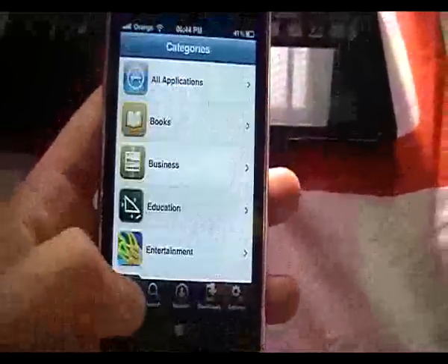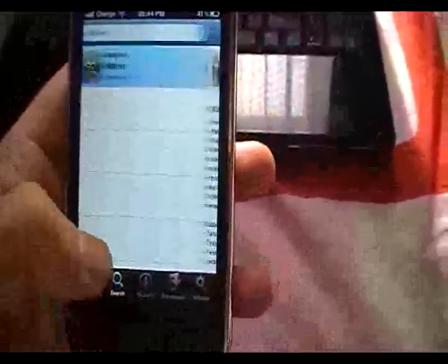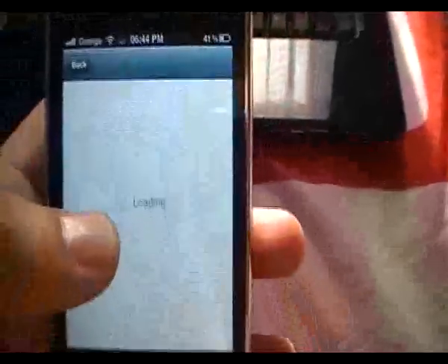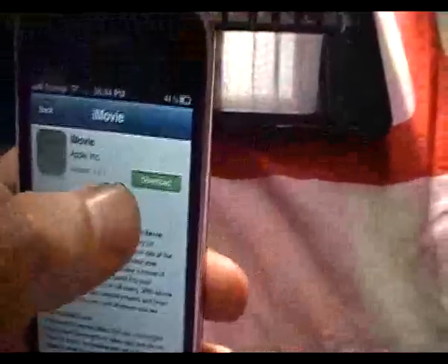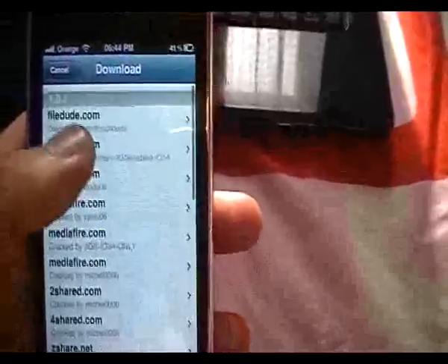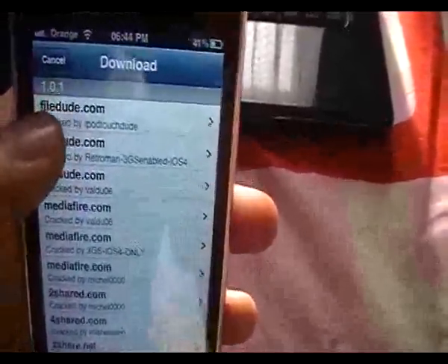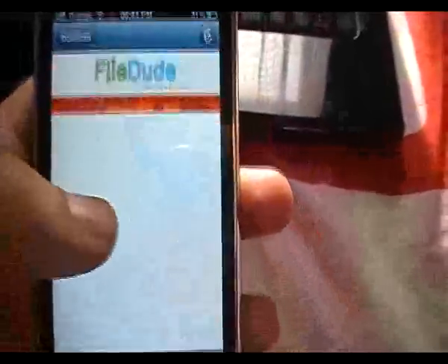When you load Installers up, you'll be presented with the following. Go ahead and search for iMovie. Once you've searched it, it'll load up, and you just need to select download. You'll be presented with a list of sources where you can download the file from. Go ahead and download the latest version, which is 1.0.1.